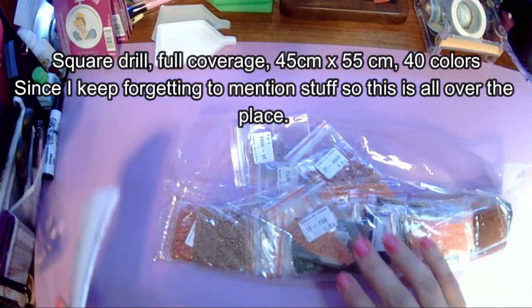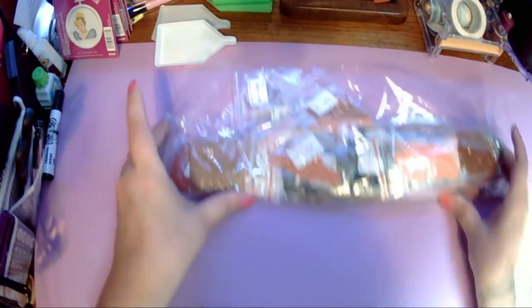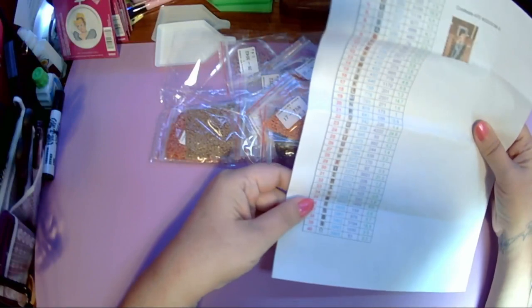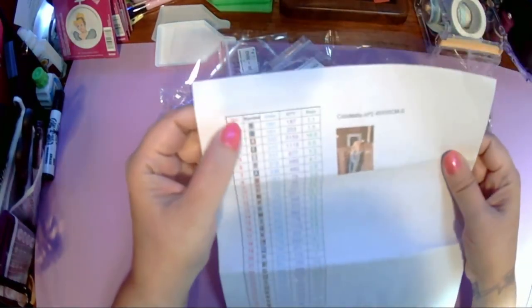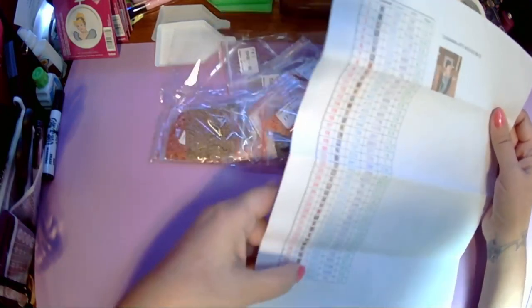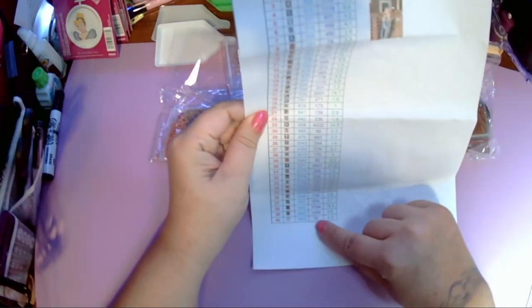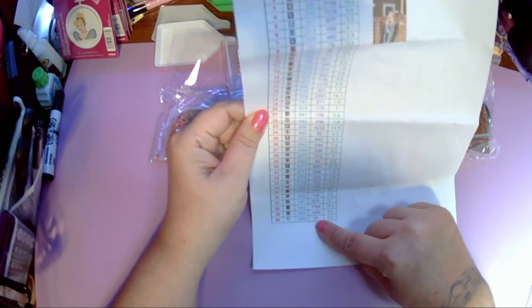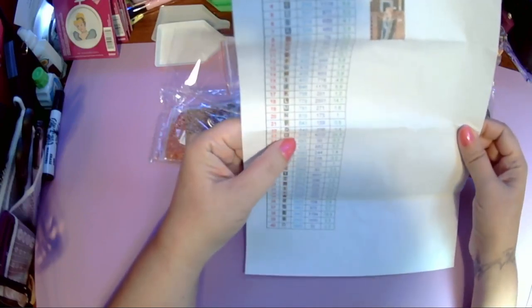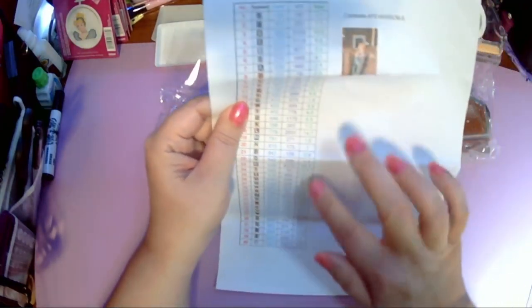They're square drills — I'm not used to square drills but I really wanted to do both of these in square drills because I feel like they just come out a lot prettier with more detail. It comes with the paper with the image and the 40 different colors with DMC codes. How many drills for each color looks like it ranges anywhere from 51 to 4,222.